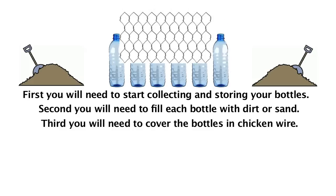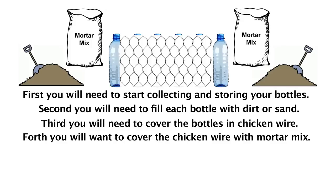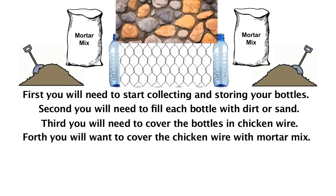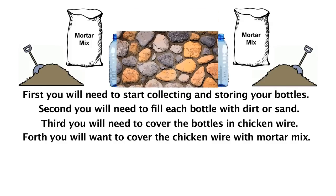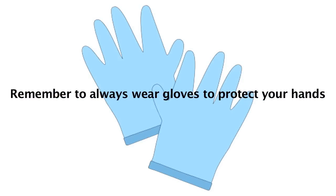Third, you will need to cover the bottles with chicken wire. Fourth, you will want to cover the chicken wire with mortar mix. You can add some rocks during this process for texture and appearance. Just remember to always wear gloves to protect your hands.